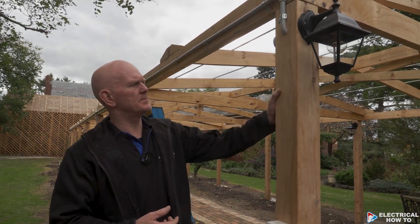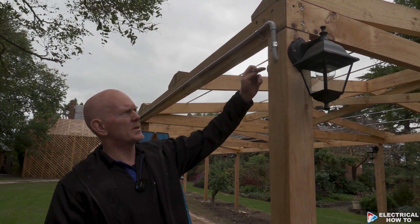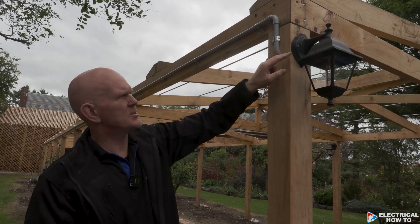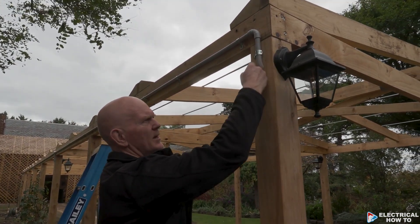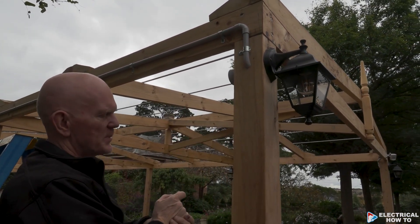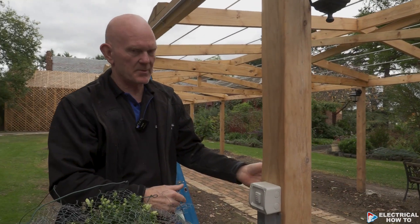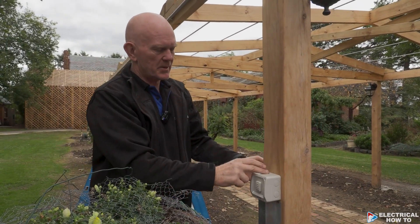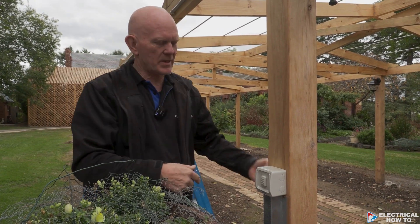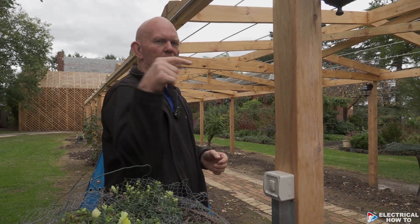All the holes we've drilled in the posts have been drilled on angles so that water can't get into any termination points. From each coach light, we've always come down on an angle so the water can't travel uphill. Every coach light has been drilled like that — even this switch. Where we've had to get cables from this side to the rear of the switch, we've drilled on a slight downward angle so water can't come up.